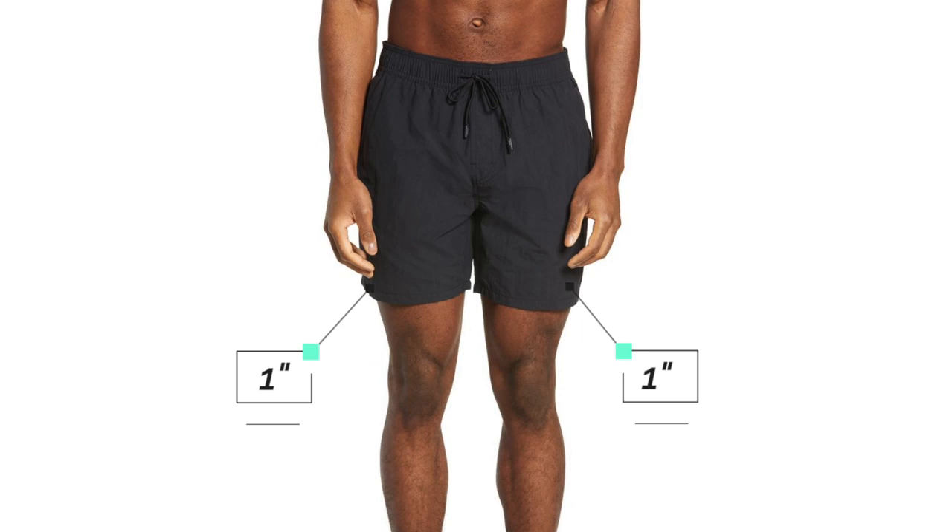Now, about the fit on the sides — how baggy do you really want it? Not baggy at all. A good rule to stick with: you should only be able to pinch about half an inch to one inch of fabric on either side of your thigh. You really want it to fit pretty close to your legs because it will look proportional to your body.